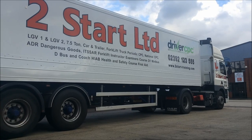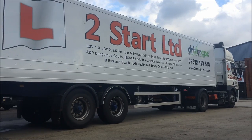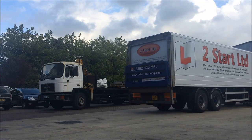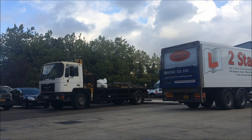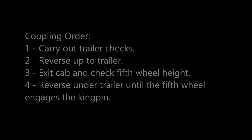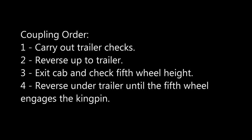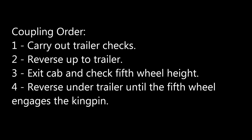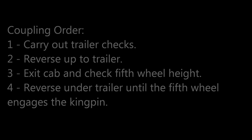So now we've done that we're going to drive away. Any suspicious noises while you're driving — we should stop and pull over in a nice safe place, just check the load and the coupling so we know there's no problem. So to reiterate then the correct coupling procedure: carry out your trailer checks, reverse up to the trailer, exit the cab to check the fifth wheel height.